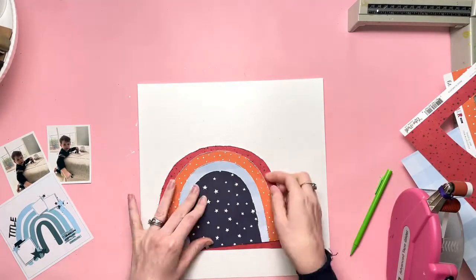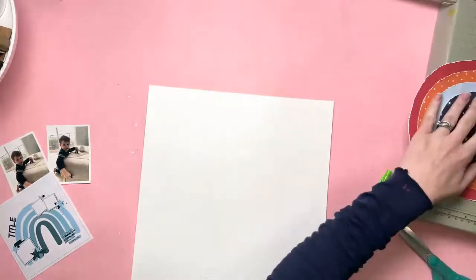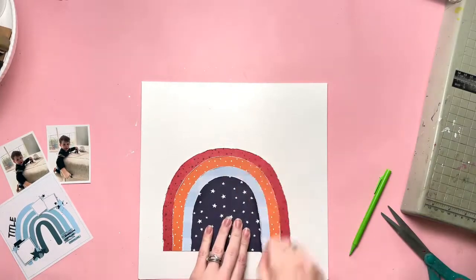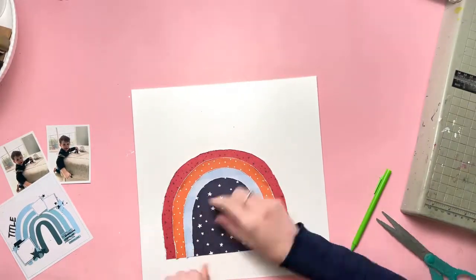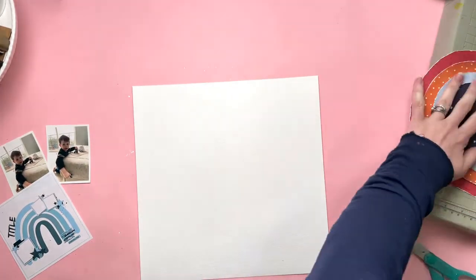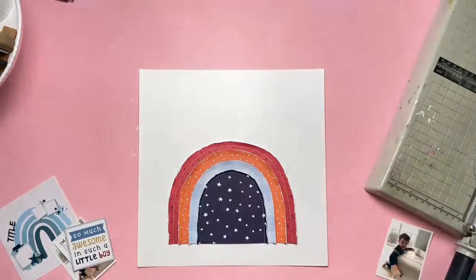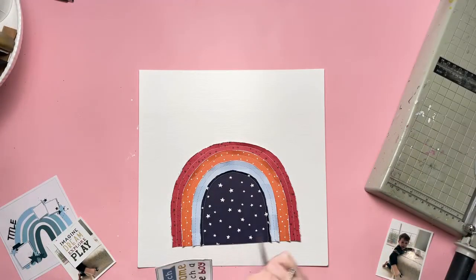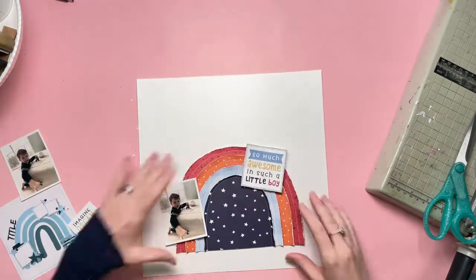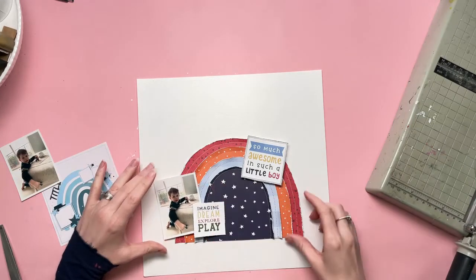I'm sticking those layers on top of each other. I've already distressed the edges of all the arcs, and I'm going to raise that up on foam pads onto my background. But first I'm going to do some stitching through the middle of each arc, because I thought it might be fun to turn this into a road — so each arc could be a road rather than a rainbow. I'm hoping to have some cars drive around it. They end up looking really cute.